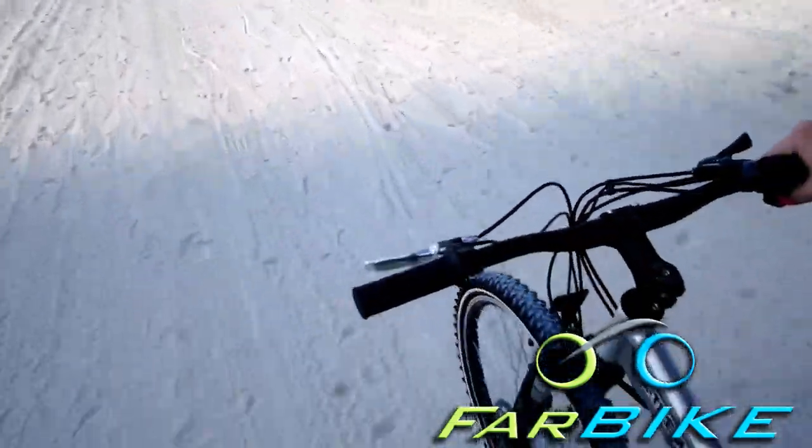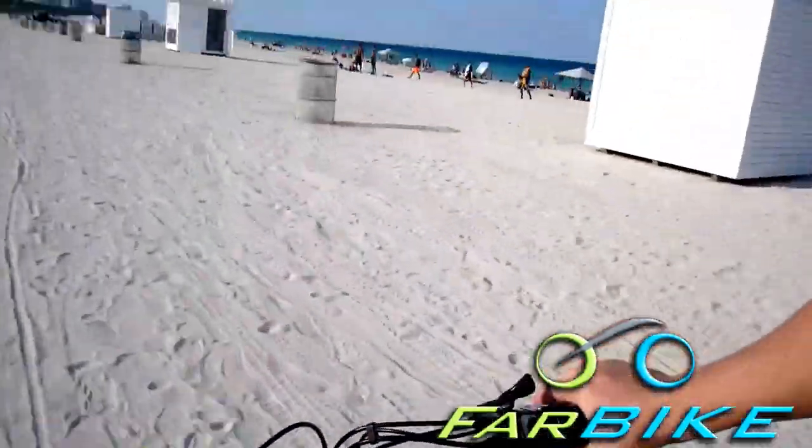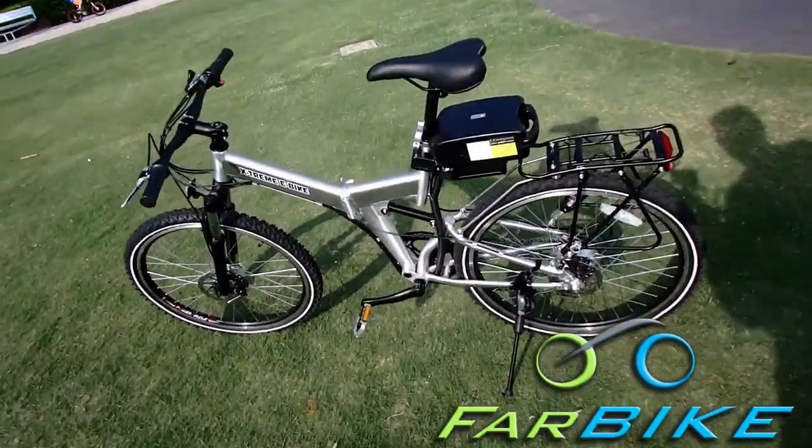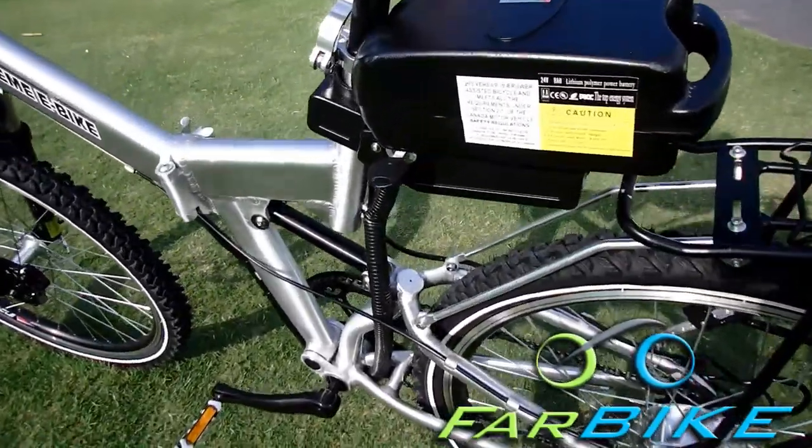This bike also seamlessly goes through pedal assist, pedaling, and throttle without you having to do anything. If you need to pedal, pedal. If you need some throttle just twist it and you're ready to go. Now for a tour of the Excursion.